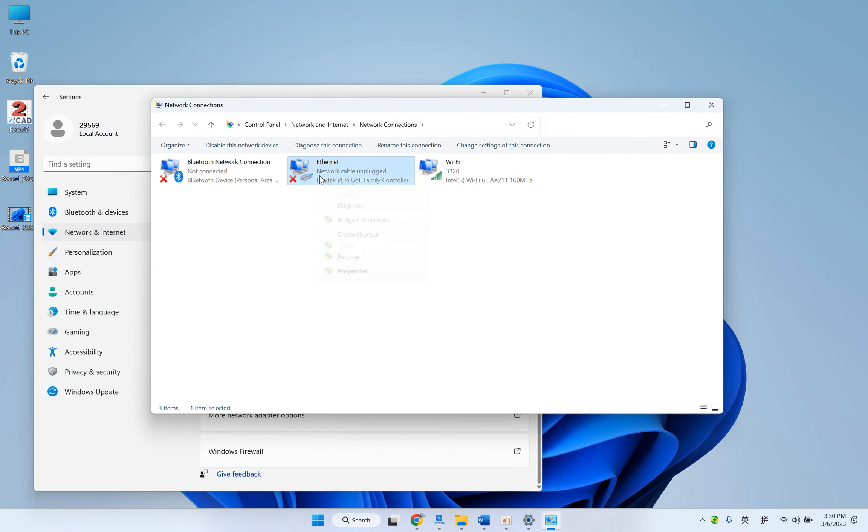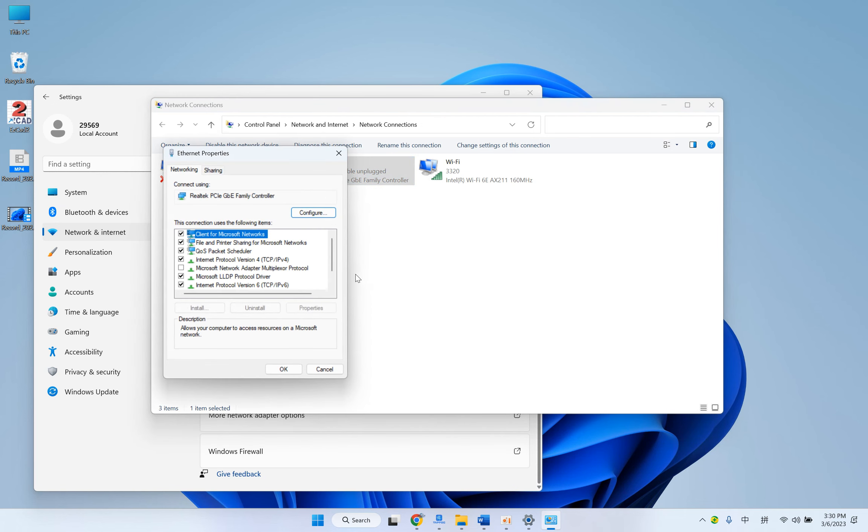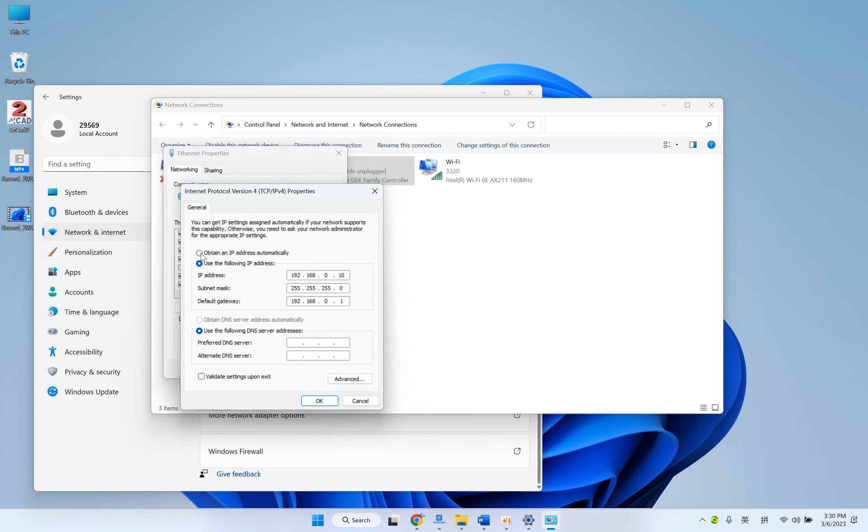Right-click and select Properties. Double-click this one. We click here and input 192.168.0.10.